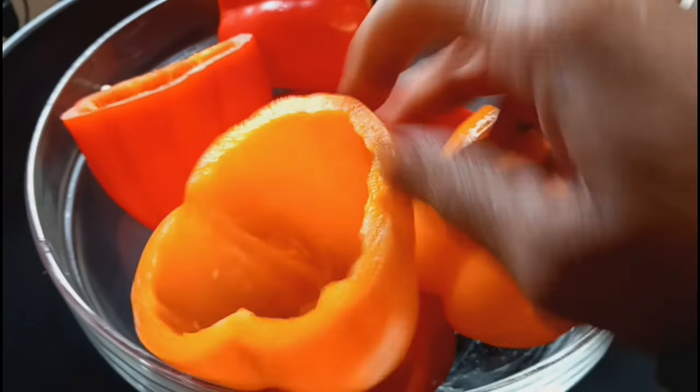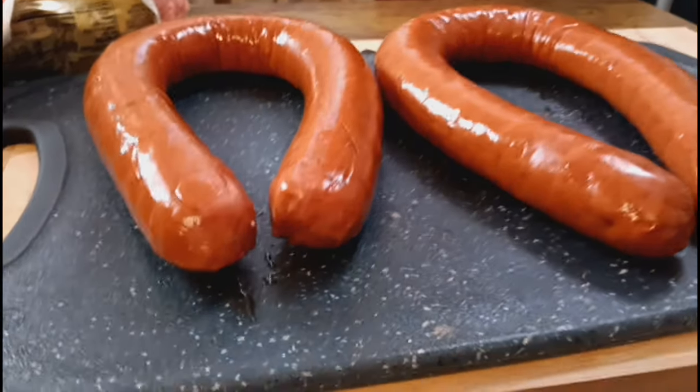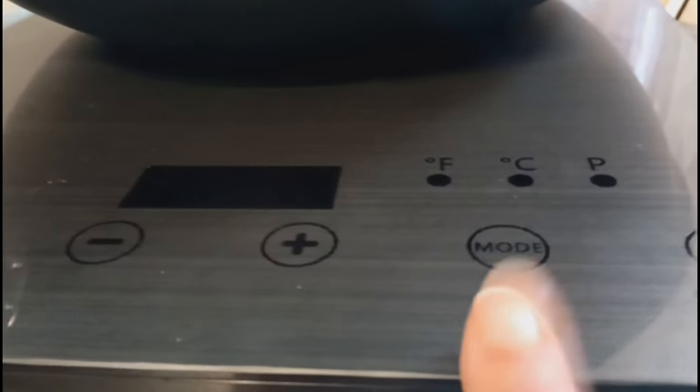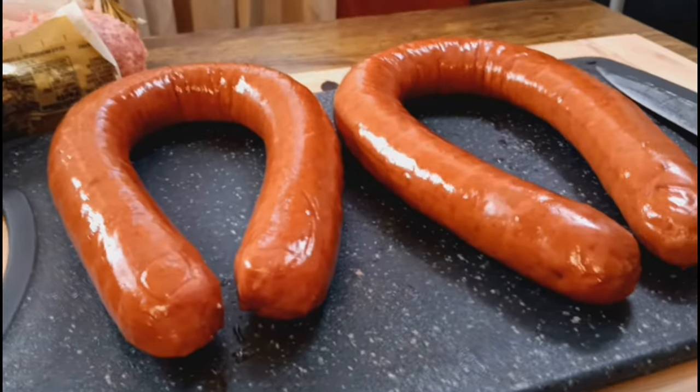We're going to put these in the microwave for about five minutes, just to get them soft a little bit. Then we're getting ready to cut up the sausage links — we got the Jimmy Dean sausage, and we're going to put it into our wok. Yes, we are using a wok! I have a new stove that looks absolutely fun — stay tuned, Spicy Family.